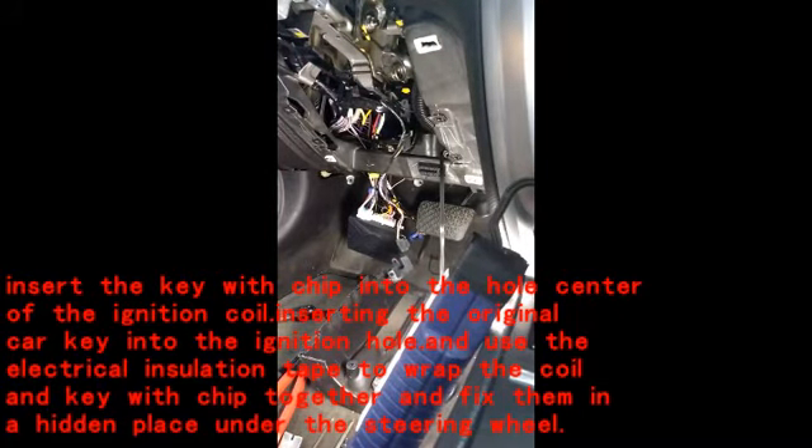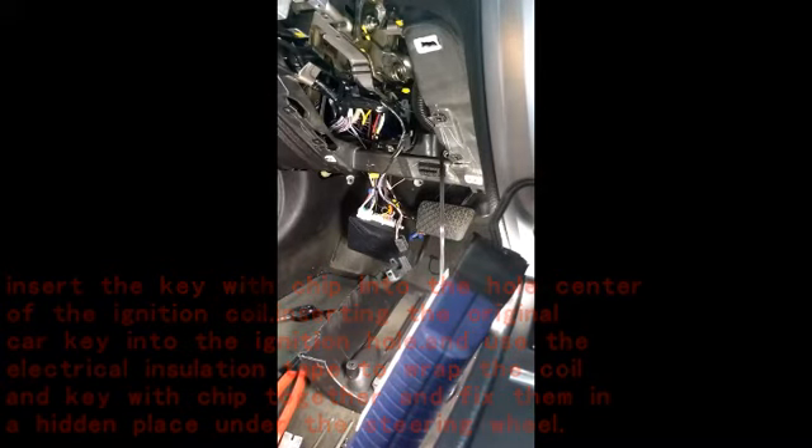Now the way I'm gonna show you right here is so you don't have to use an immobilizer transponder bypass. Basically all you do is you put the key right here like this, and then you tie it with the strap. So the car will turn on — if the key is not here and you press the brake and push the button to turn on, it won't turn on.